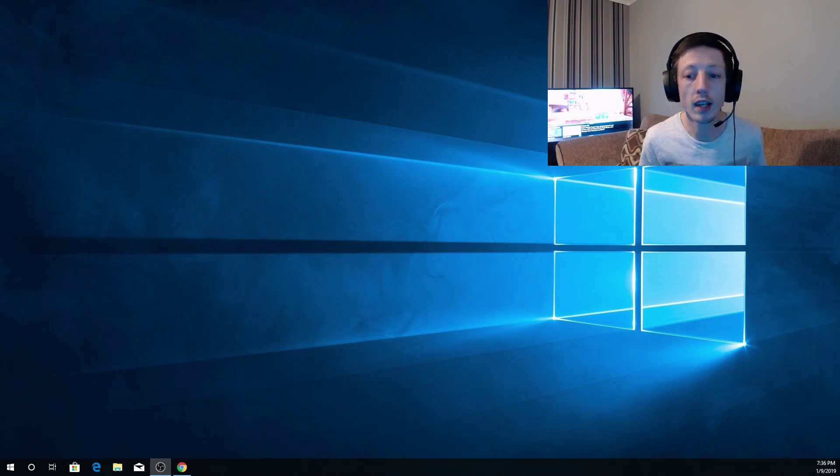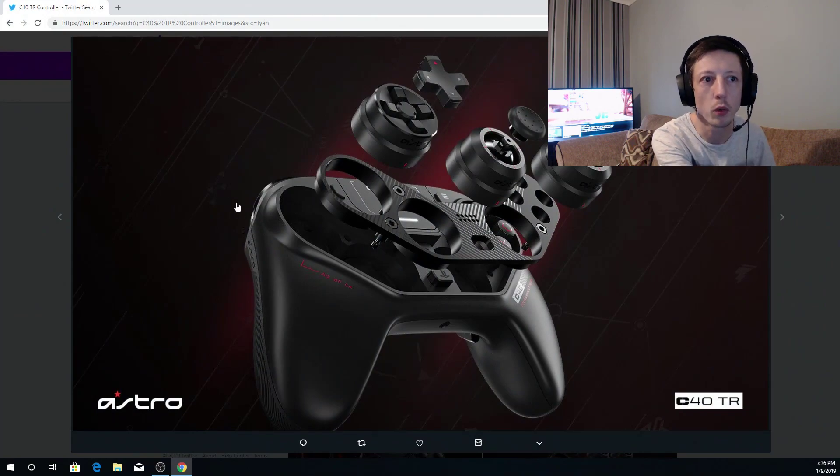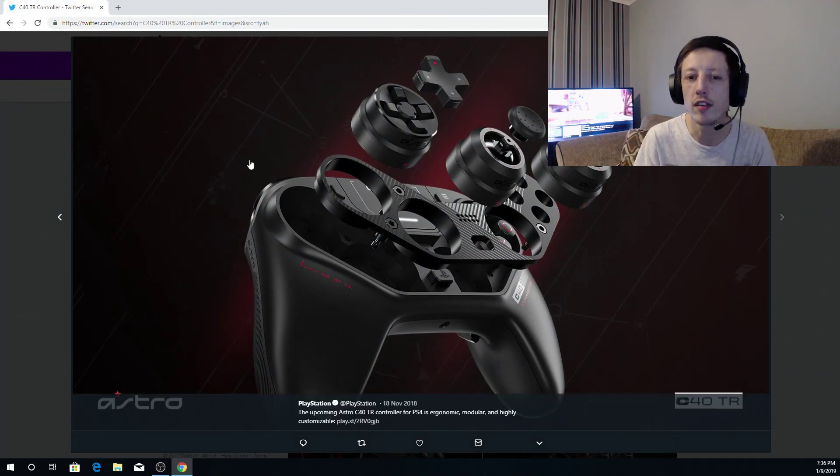Going into 2019, I want to talk a little bit about a few things I wanted to bring to the channel. One in particular is regarding this new controller that I've actually seen, which looks really, really cool. It's the Astro C40TR.